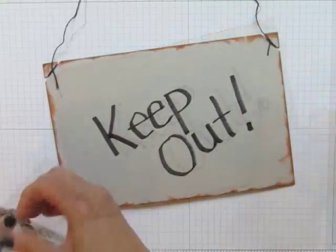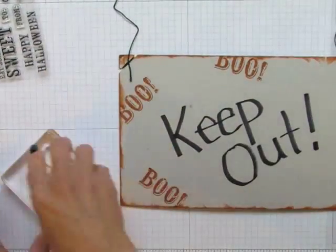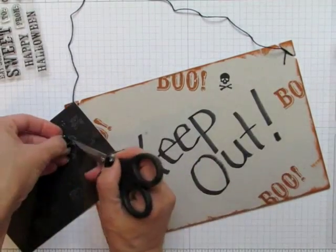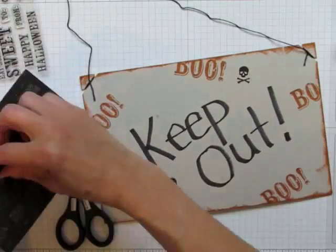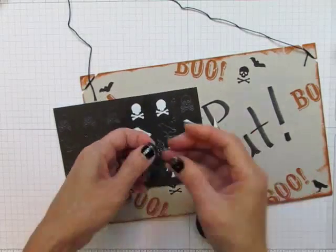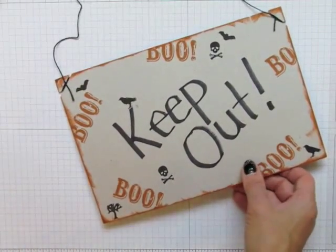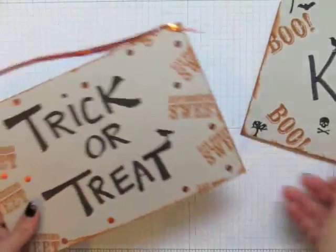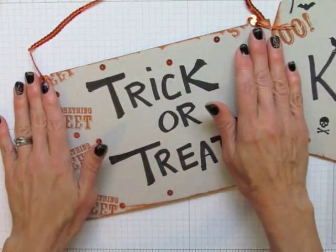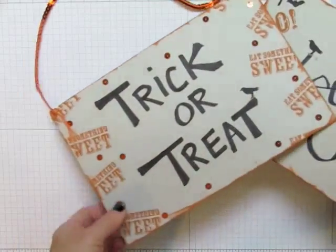It's a door sign! And there you have it — a sign for your door that tells your brothers, sisters, mom and dad, whoever, to keep out. You could also make your own sign that's a little more welcoming: a trick-or-treat sign for your door, with little sequins glued on.